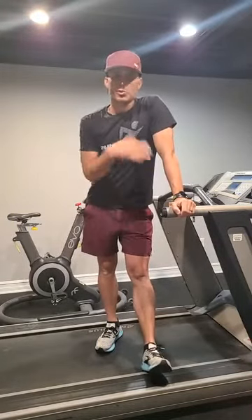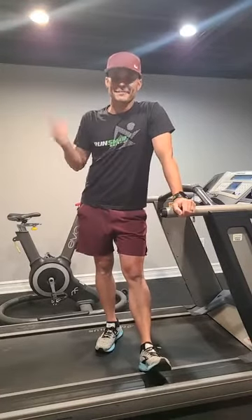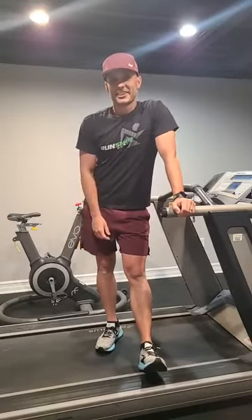Check it out. The program starts soon, or the price is going up, depending on when you watch this. We only run this program once a year, so don't miss out on Need for Speed. Try the stretch — I'll talk to you guys soon.